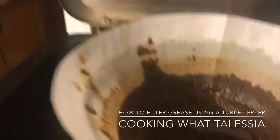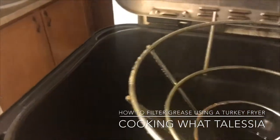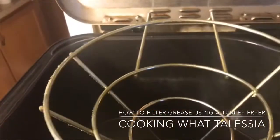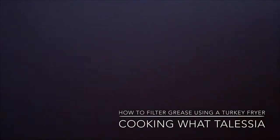Let me go ahead and put all that gunk away. You can do this every other day, every day, however you want to do it. Just throw that away and you have your new grease. Let me know how you filter out your grease — are you cooking at home? How do you filter your grease?